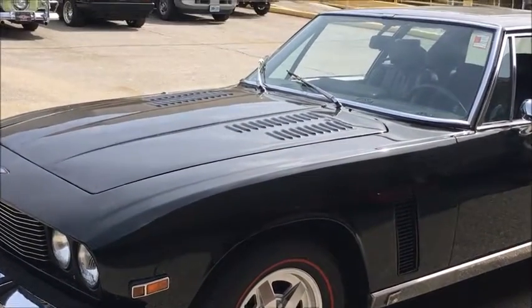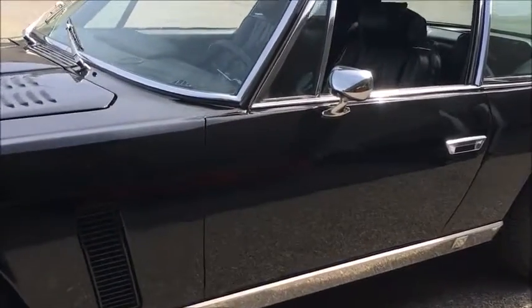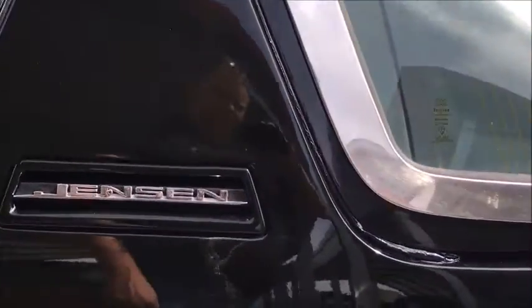We're looking at a 1976 Jensen Interceptor 3. This car was originally white and has been resprayed into black. The paint could have been a little better had they taken the time to remove the seals or any of the rubbers.